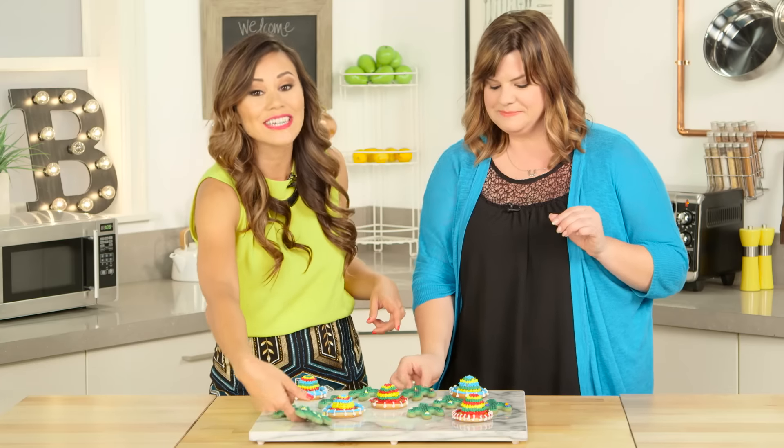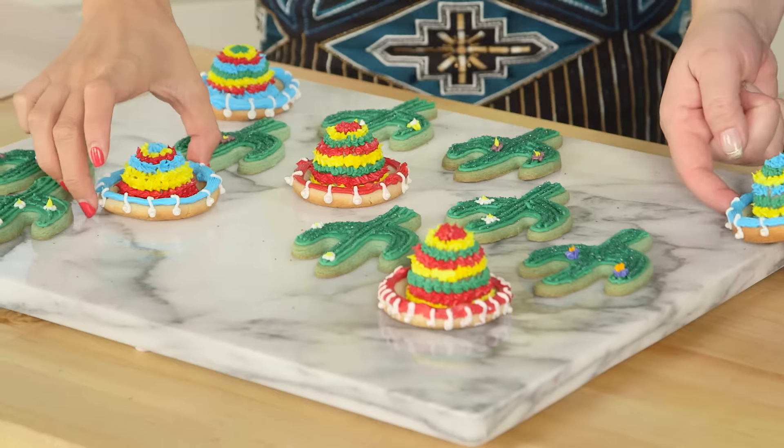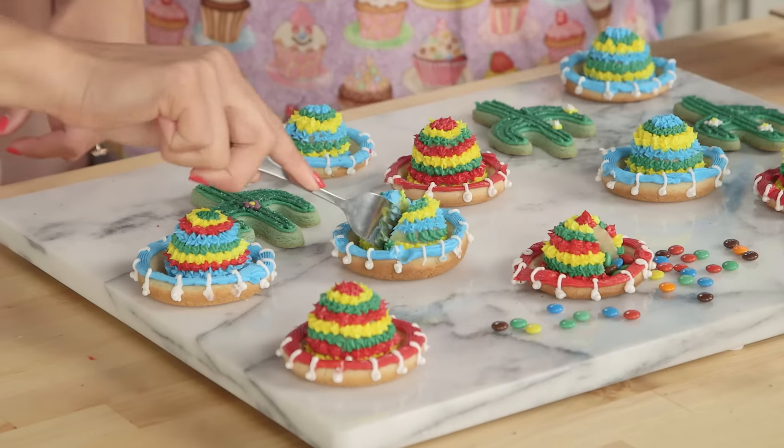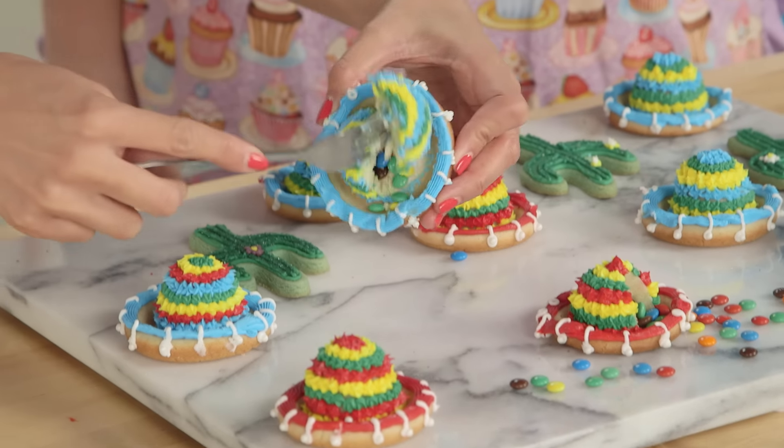I know you guys are going to love this video and I want to see your photos — post them on Instagram, tag me, tag Jen, and head over to her channel Cookies Cupcakes and Cardio so you can see these sombrero cookies, and plus there's a surprise inside — they're actually piñata cookies! Jen, thank you so much for being here. Thank you for having me — it's been lovely. And I love how we pretty much have everything you need for a little fiesta. Don't forget to like this video, leave us a comment below, and we'll see you next time. Bye!